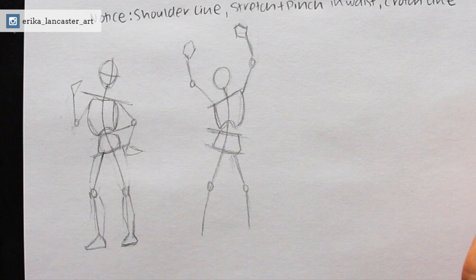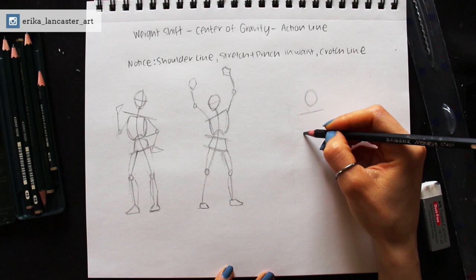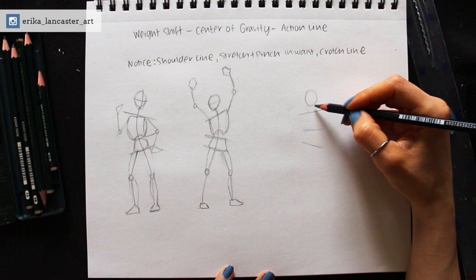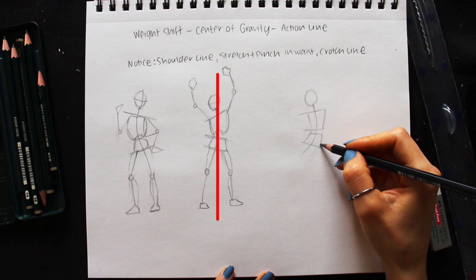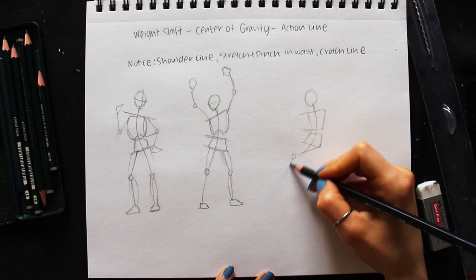As we move around and shift position, our center of gravity changes as well — otherwise we would tip over and fall. This is something we have to pay attention to when drawing figures in motion, because if the center of gravity doesn't make sense, it might look like the figure might tip over. Notice the major body masses: the head, upper torso, lower torso, and legs. When these major masses move and shift, there has to be a counterbalance created by other parts of the body. Drawing a vertical line straight down the figure and noticing how it crosses the major masses and legs can really help us check whether the weight is distributed in a believable way.